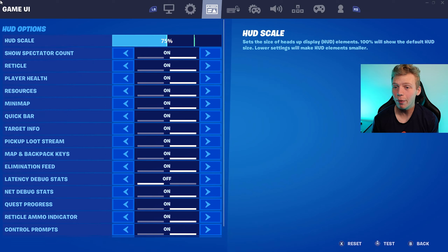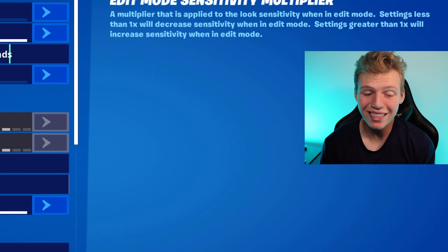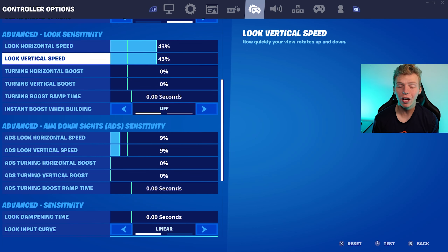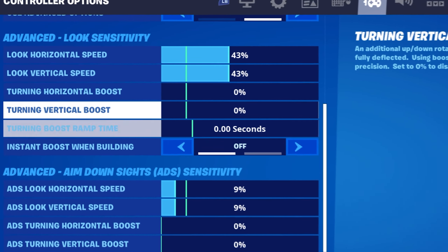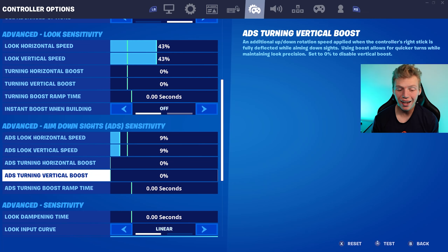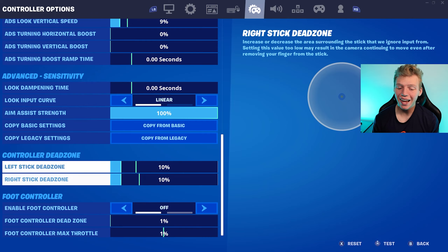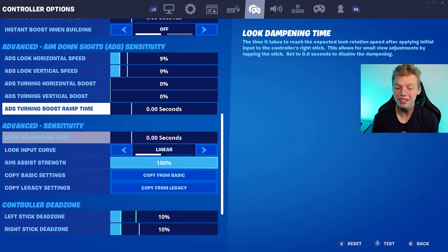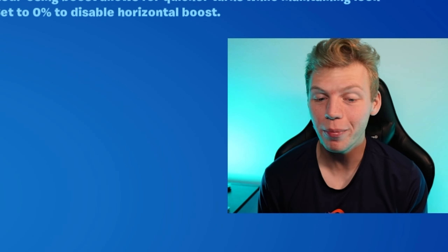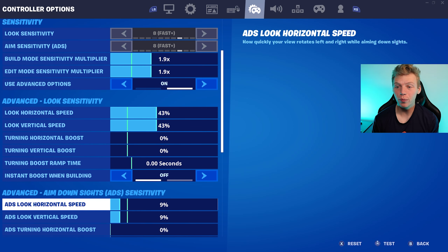Now let's check out the settings and binds I'm actually playing on right now. I'm using Day's controller settings. Day plays right claw and he's literally an insane competitive player. The settings are 1.9 build mode, 1.9 edit mode. For look sense, we have 43% horizontal and vertical with no turning boost on any of the look senses. For ADS sense, we're at 9% for both horizontal and vertical with no boost for ADS sense. Look dampening time is 0 seconds, look input curve is linear, and dead zones are at 10%. I chose Day's settings because he plays claw but all his sensitivities are overall lower. When you're learning something new on controller, especially an entirely new grip, it's pretty important to start off slow and then ramp up from there.